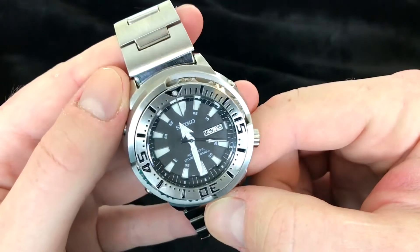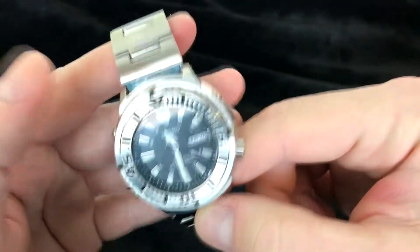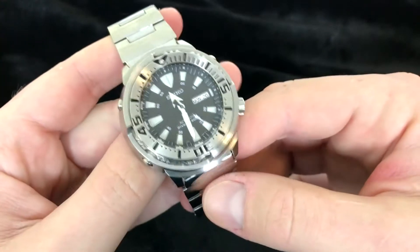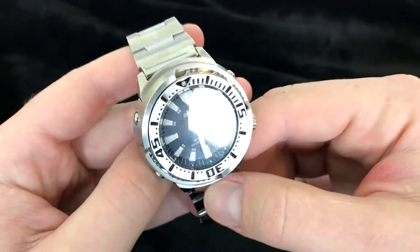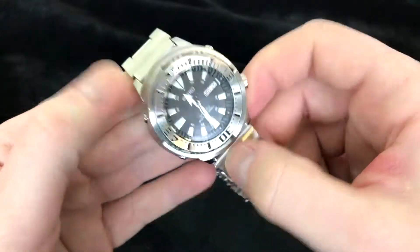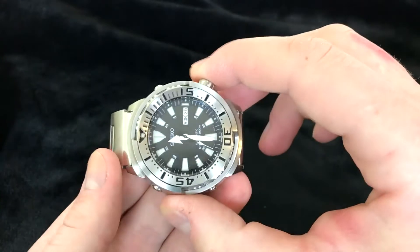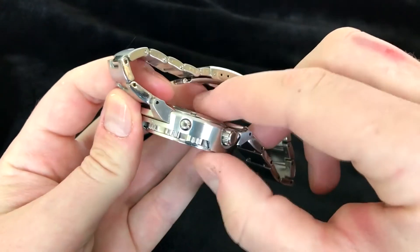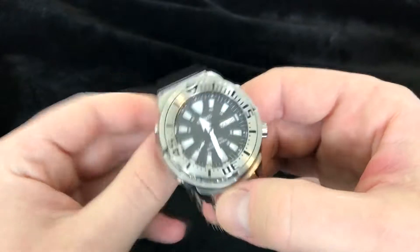You can pick it up for around $300 if you're lucky. I've seen it for a little over $300 and it's really not a bad price. It is 47.5 millimeters this way, including the crown. About 13 millimeters thick on the case, so it's a bit chunky.